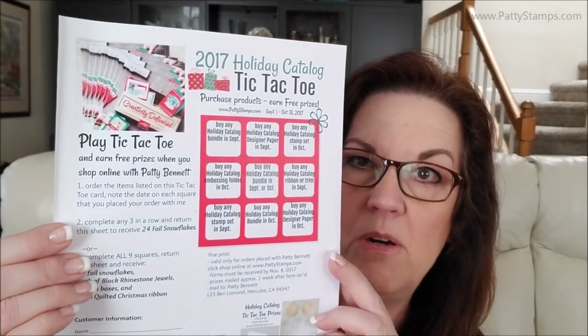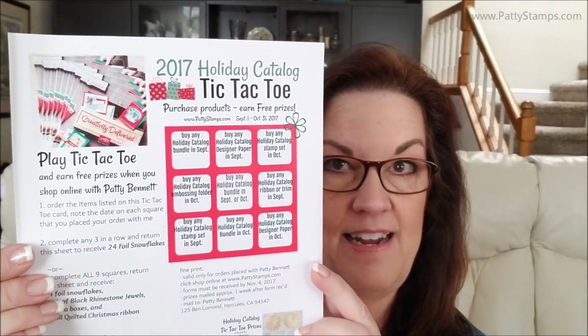Starting around August 27th or 28th, you'll want to watch my blog for the first installment, and then I will keep sharing those. So what I'm going to do is offer you a way to get lots of free product. I have a new program called Holiday Tic Tac Toe.